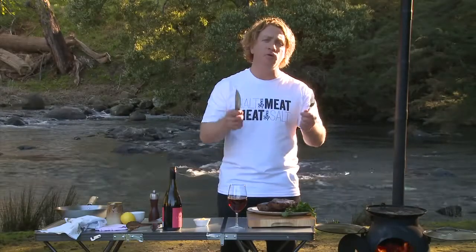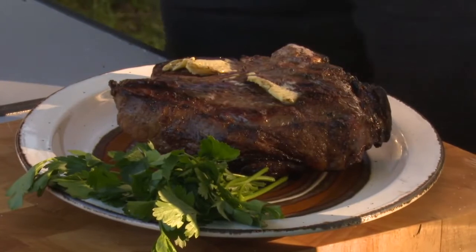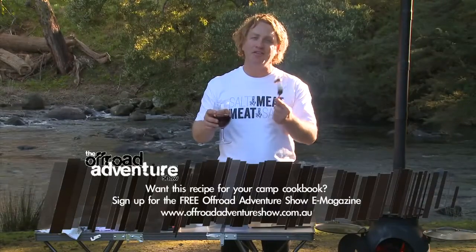I've cooked my steak to a nice medium-rare. Now it's really important to rest your steak for at least half the cooking time. To help the resting, I put a little bit of butter on top just so it melts into the steak. Look at that — just because we're in the bush doesn't mean we need to miss out on the finer things in life.